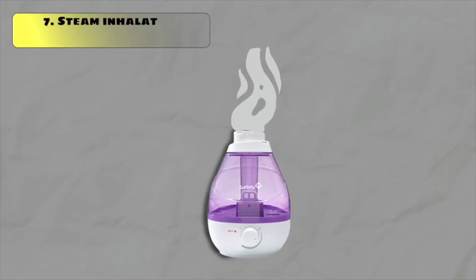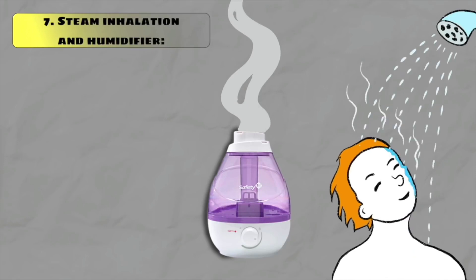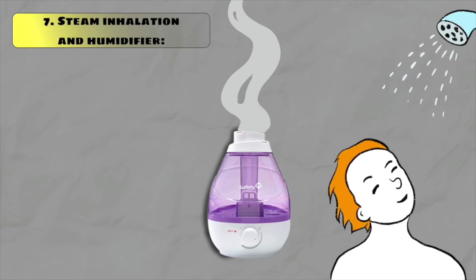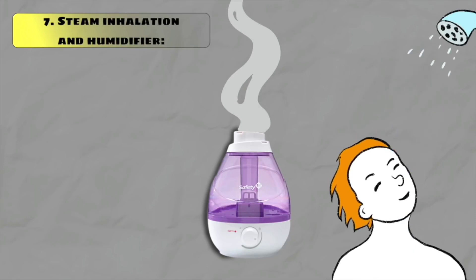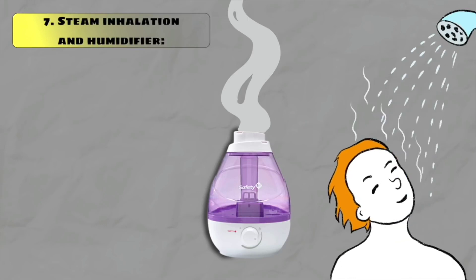Turn on a cool mist humidifier to increase the moisture in your room. If you don't have a humidifier, you can still get relief by taking a hot shower. Steam from a warm shower loosens the mucus and can moisturize and soothe your sore throat. You can also take steam from hot water in any container.